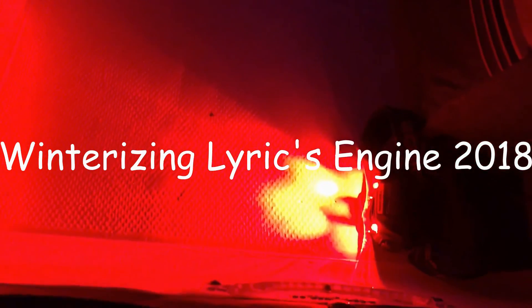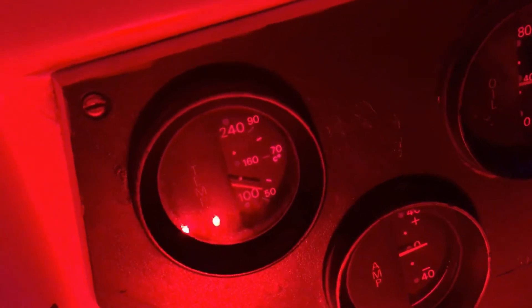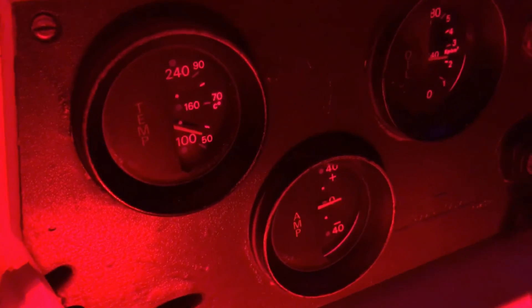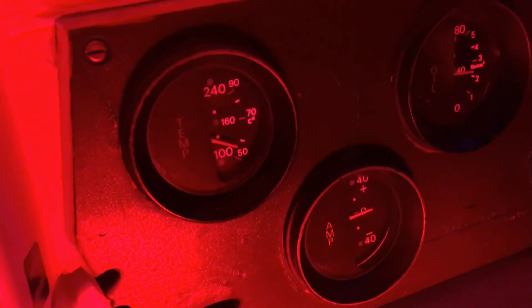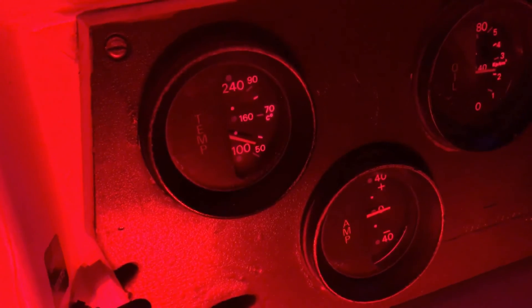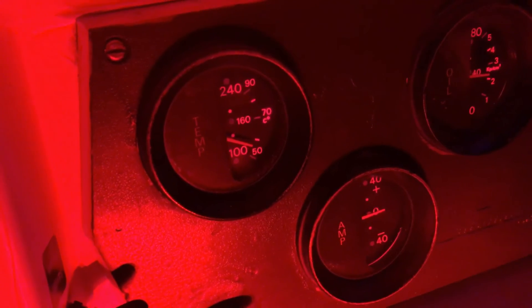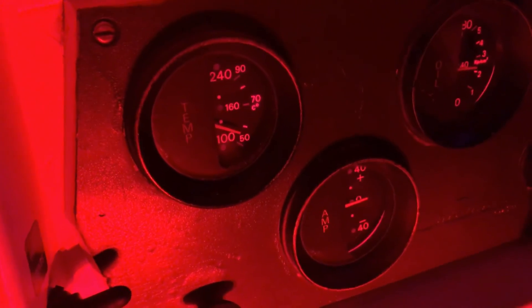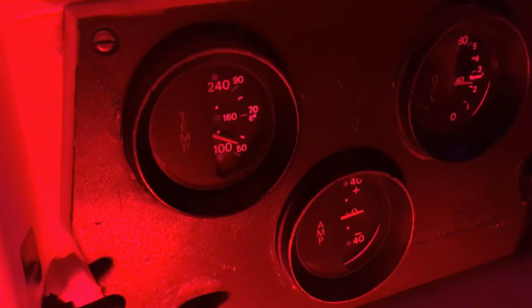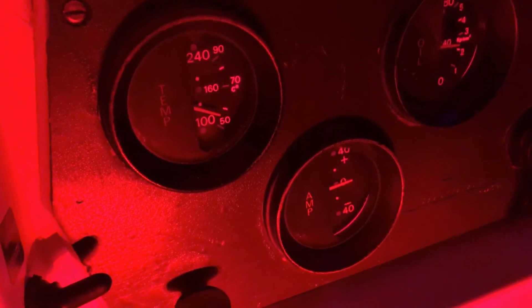Step number one in winterizing Lyric's engine: start the engine and heat it up. I have to heat the engine up to about operating temperature, which is normally about 160°F, but I can only do that with a load on the engine. I'm at the dock and don't want to put it in gear. What this does is it warms the oil up, thins it out a little bit, makes it more viscous so you can suck it out of the engine.